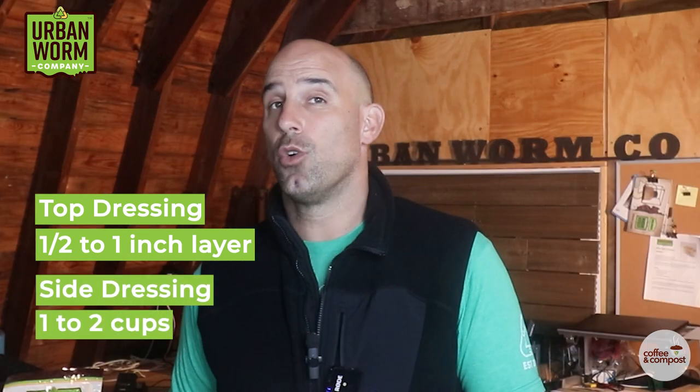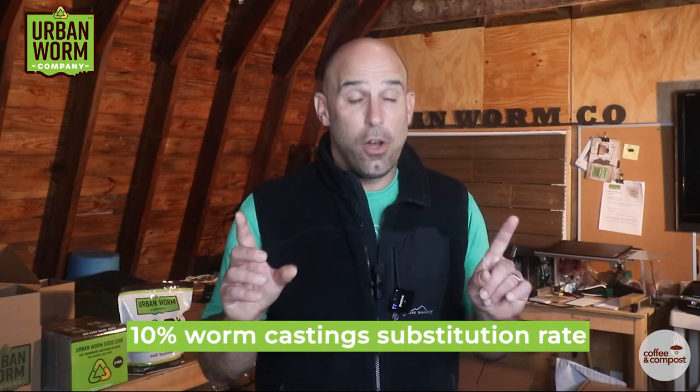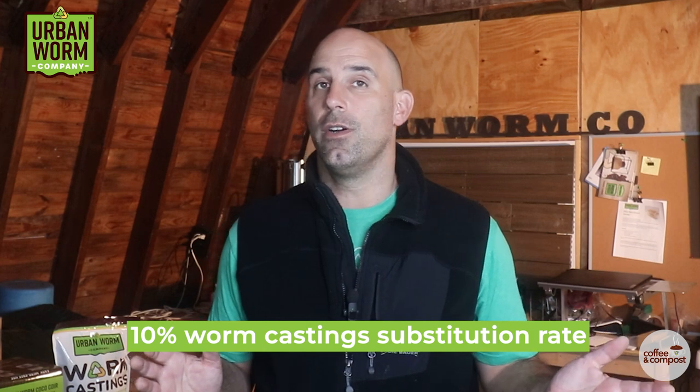It's tough to make a short video that comprehensively addresses all the scenarios you're going to face, but giving you a few simple rules of thumb will help prevent you from underbuying or overbuying worm castings. So remember: a one-half to one inch layer of worm castings for top dressing, one to two cups of worm castings for each established plant for side dressing, or a 10% substitution rate — and remember that's by volume — for using castings in your soil.